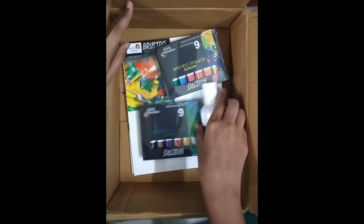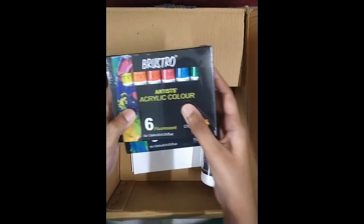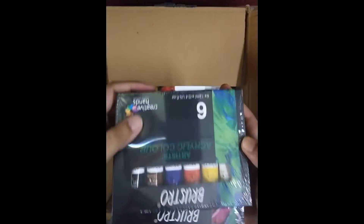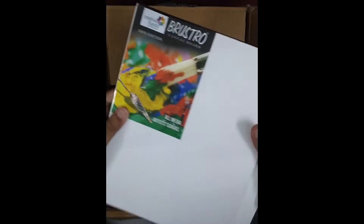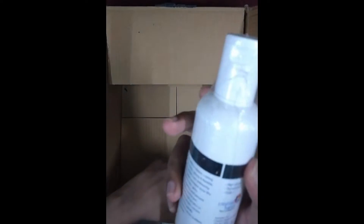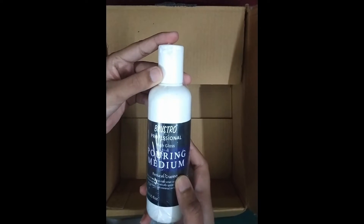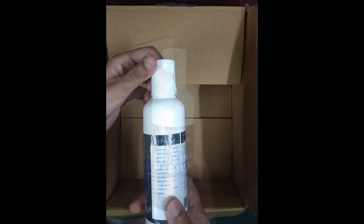This is boring medium. These are the Artist Art Click colors — two sets of each. I'll make it more close so you can have a look. There are also two canvas boards. I don't know what the use of the boring medium is yet, but I'll find out and tell you in the next video.